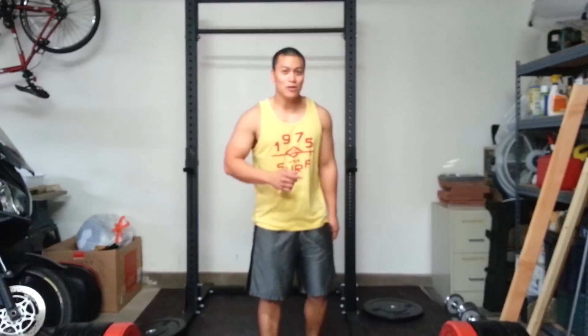All right guys, Al here from AM Training. I'm going to go ahead and do Brian Nielsen's I Love Deadlift Challenge, and it requires me to deadlift twice my body weight for as many reps as possible. Let's start off with the weigh-in.